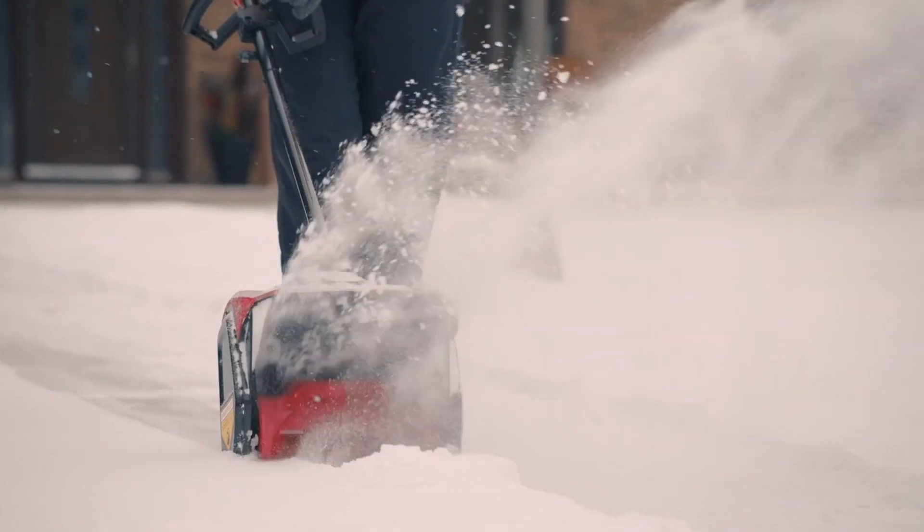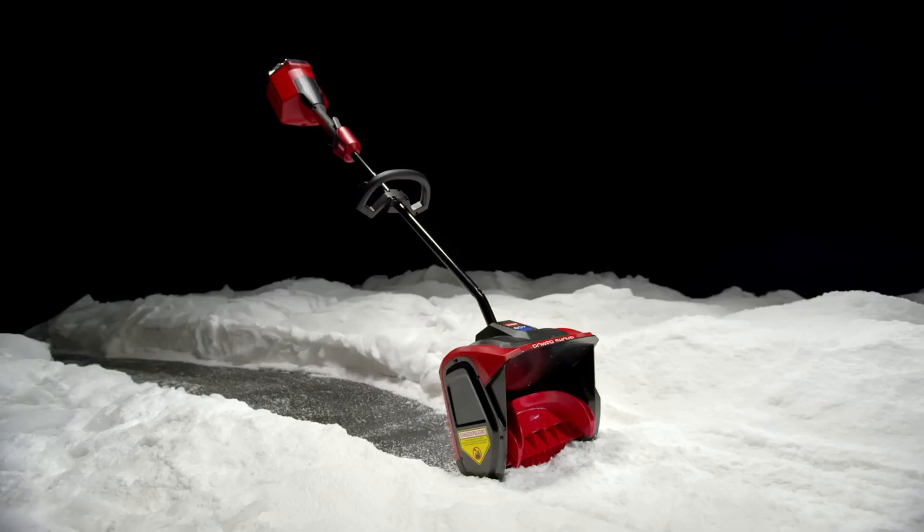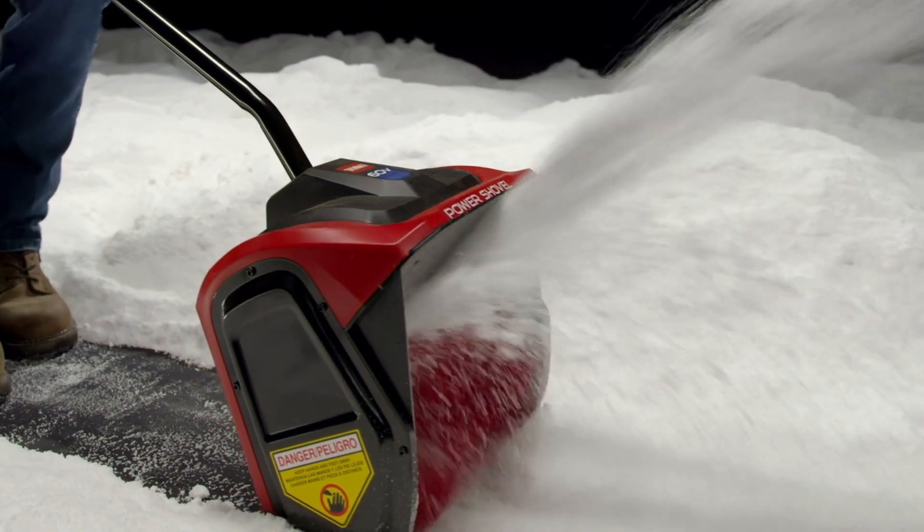The Toro 60V Max 12-inch Power Shovel. You've got a snow shovel that does some major snow shoving. You've got the ability to finish everything without sacrificing anything.